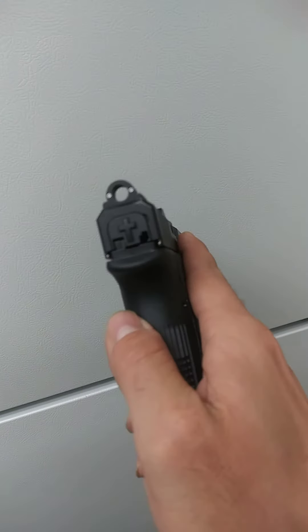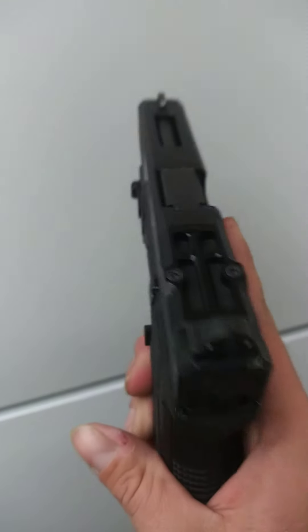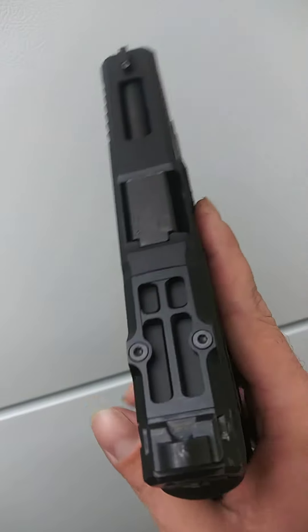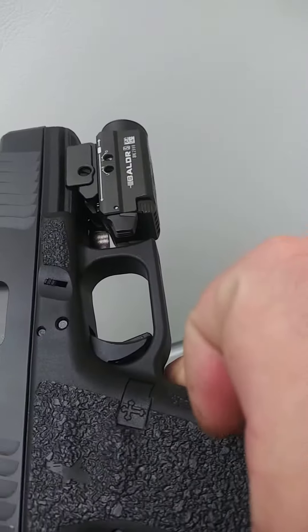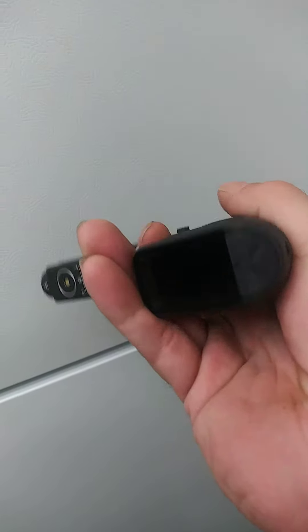Trinitium ghost ring sights. A crucifix. A dove with a crucifix.